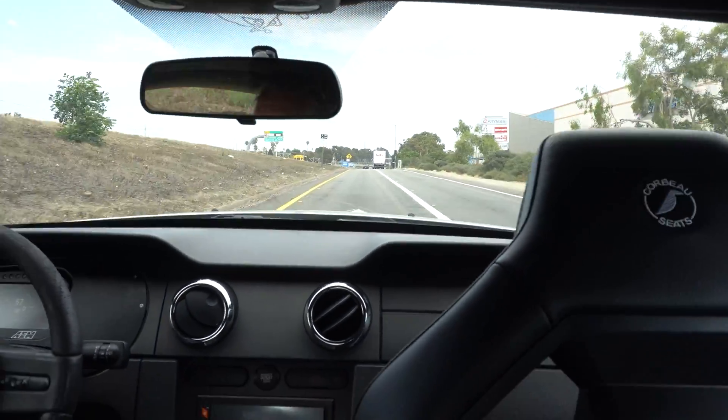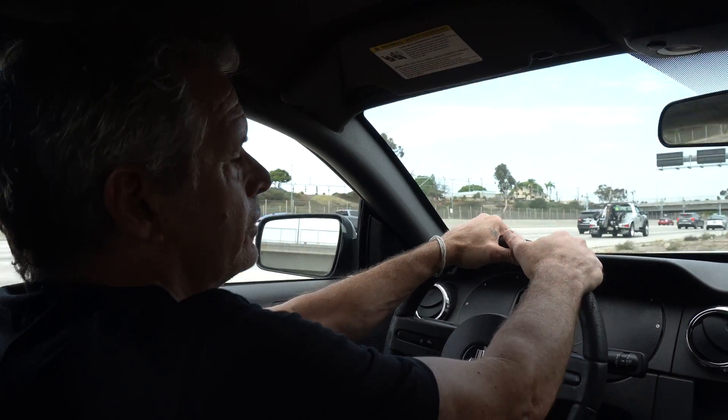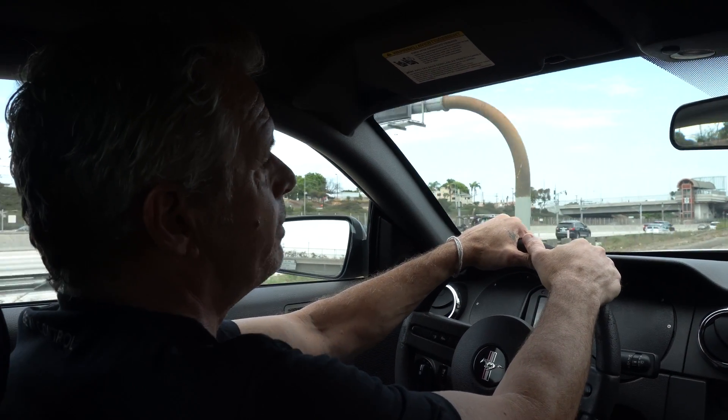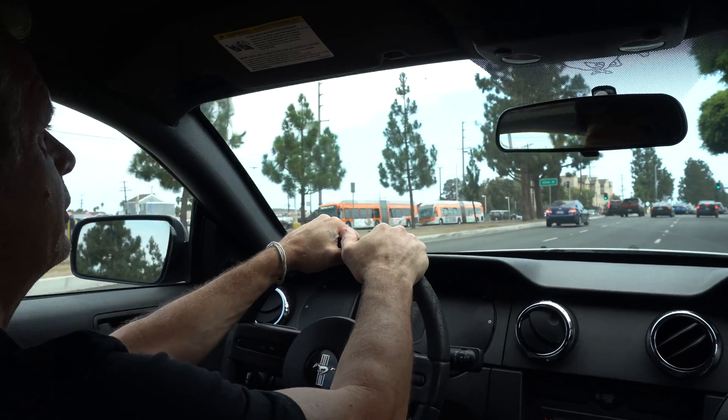It's just 65 mph — maybe five and a half, six seconds zero to sixty. I mean, this is a 3,800-pound car. And the Illuminator makes enough power to really let you have fun. Imagine this going into a lighter car.